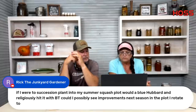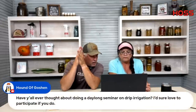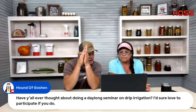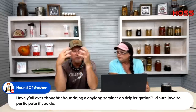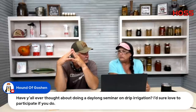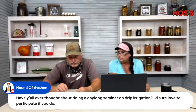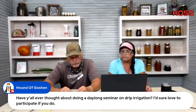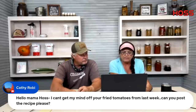Someone asks about doing a day-long seminar on drip irrigation. We should do more videos on that — maybe a live session. Drip irrigation is simple to me, but I can see how people need more instruction. I was watching Walker Family Farm — they were reusing their drip irrigation, moving it from one plot to another. Little tricks like that we could share.